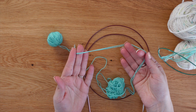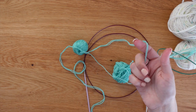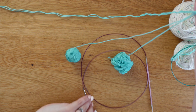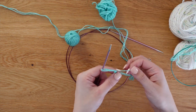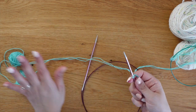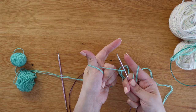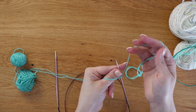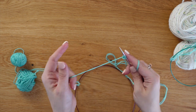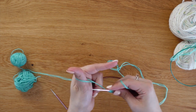One of my favorite go-to cast ons is the long tail cast on. This is something I learned from my grandmother and I've done it ever since. We first start off with a simple slip knot, then add that slip knot to our needle and tighten it just a little bit. I like having my working yarn on my left hand side and just the tail end on my right. To do the long tail cast on, I put it over my thumb and around and pull it through.